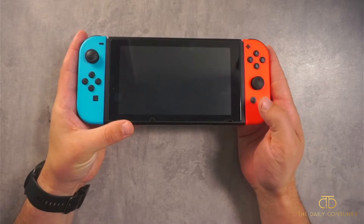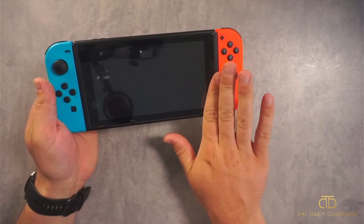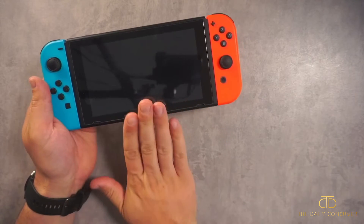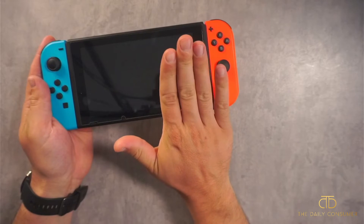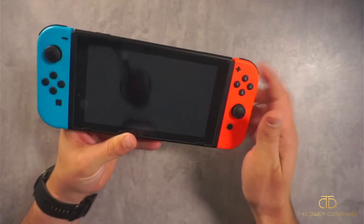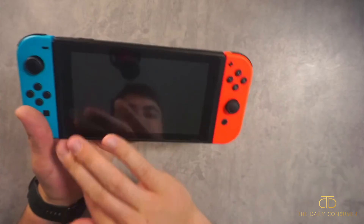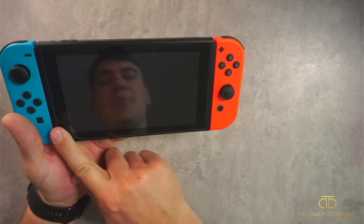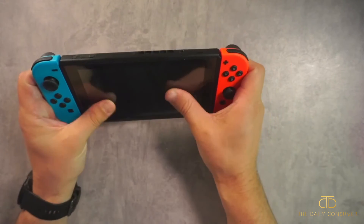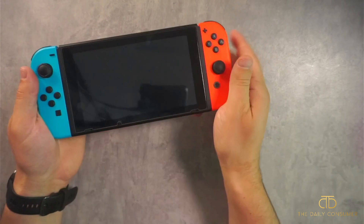I got most of it out but there's one bubble I'm still working on. I'd recommend using a credit card or something stiff to manipulate the screen protector and get the bubbles out. There was a little user error — I lost my grip and it fell down. With screen protectors, if you place it slowly and let the air escape as it goes, you get a cleaner result. Overall it fits perfectly, with cutouts for the speakers. You can barely tell there's a screen protector on it — it doesn't change the feel of the screen. I think it's high quality, easy to clean. Hope this video helped!